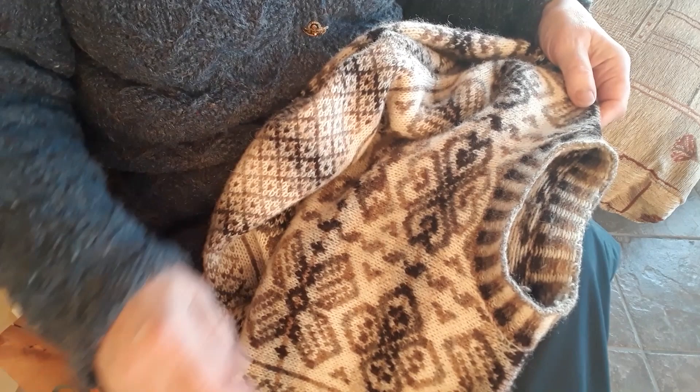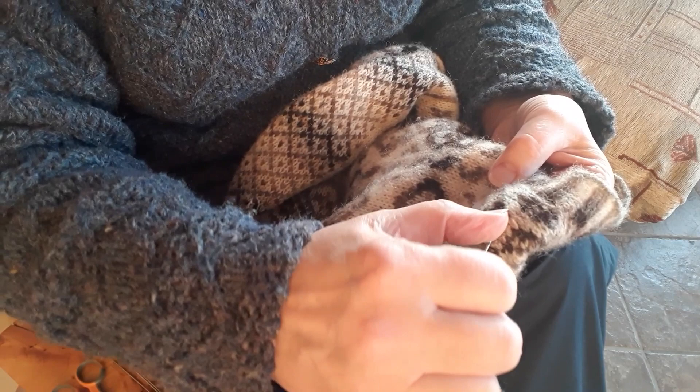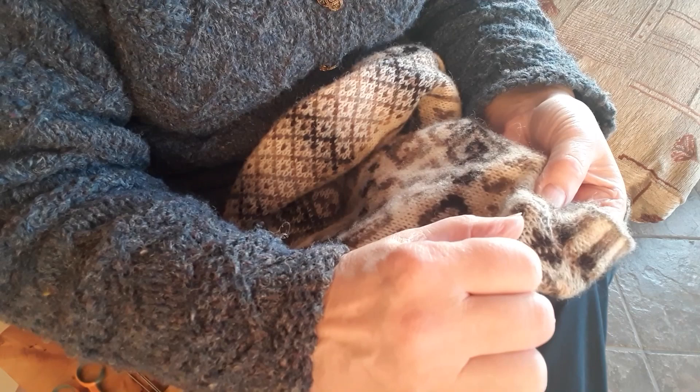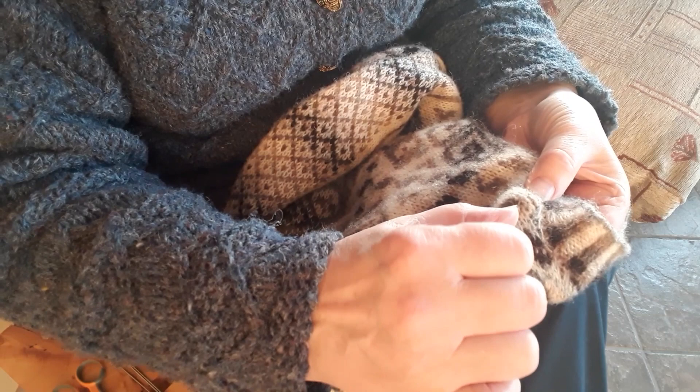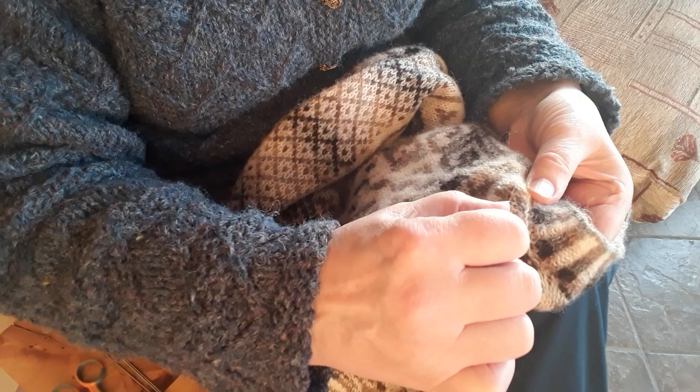So what I'll do is just go along here — this is the shoulder top here. I'm starting at the shoulder top and picking up stitches along here, going down a row every time, going into half a stitch, using a spare thin needle.